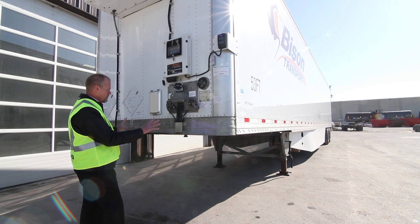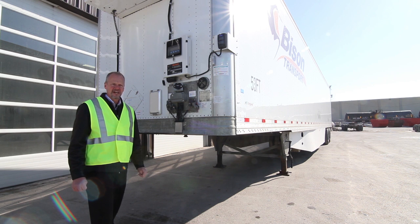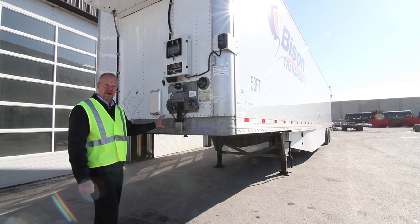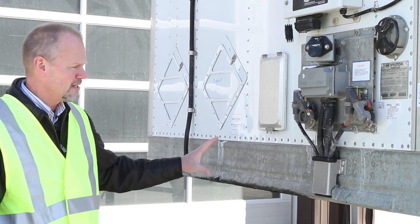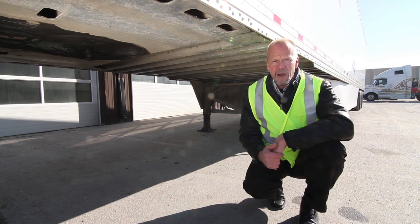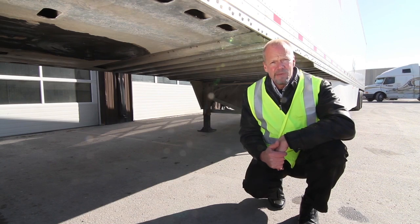Everything around the front and bottom of the trailer is now galvanized. If you want to know the durability of galvanization, take a look at the guard rails at the side of the road — guard rails that have been up for 30-plus years and are still rust free. This is what we have done on the foundation of our trailers. The front nose wrap is all galvanized, the bottom coupler plate is also galvanized, and galvanization actually reduces friction by 20 percent, meaning we'll probably be using less grease.